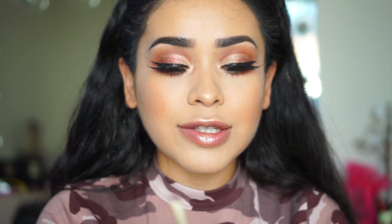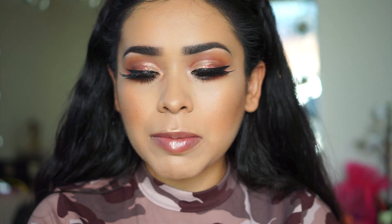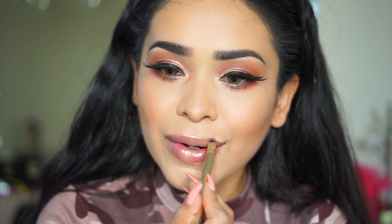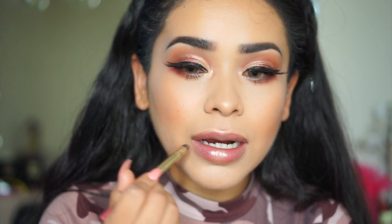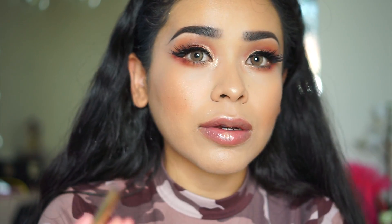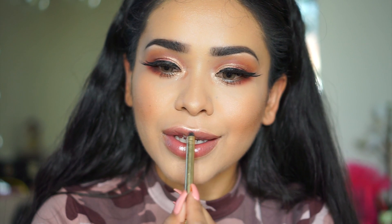For my lips, since I'm doing a lot of Huda, I decided to use one of her lip colors — Beach Babe — and I'm lining my lips with Your Art Cosmetics liner. I also had a Victoria's Secret gloss in case you're wondering.